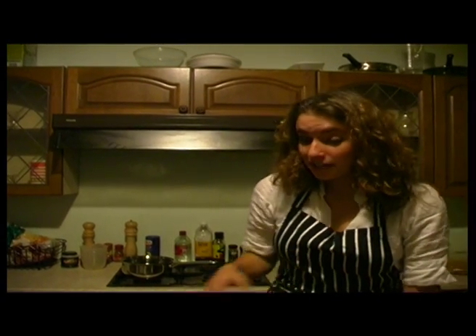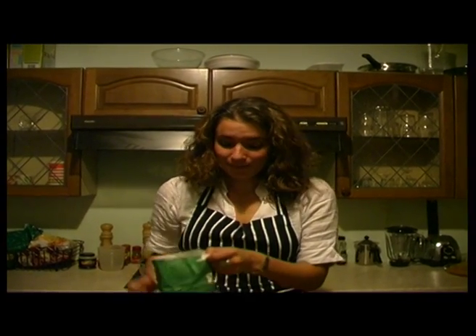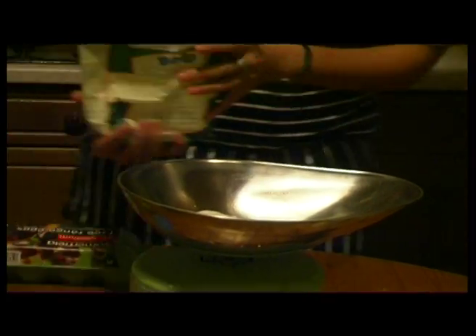Now, to start off with, measure out 200 grams of flour, just like this. There we are, just into the bowl. Just check that.